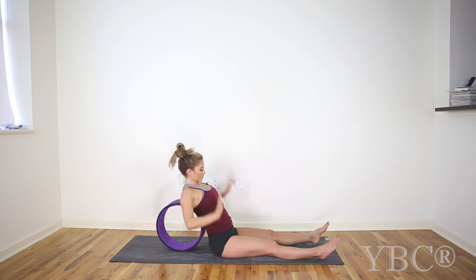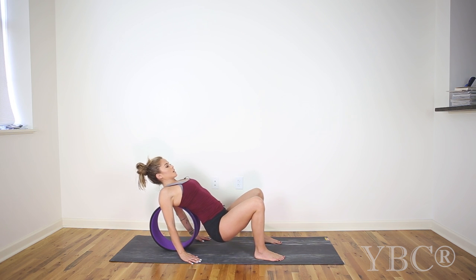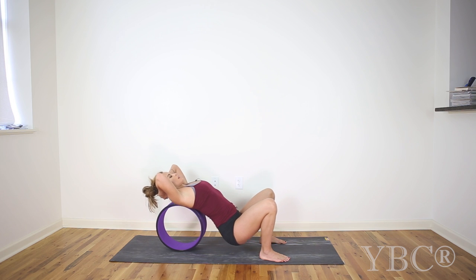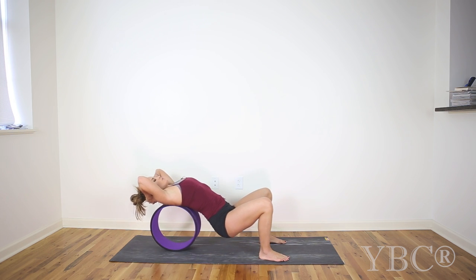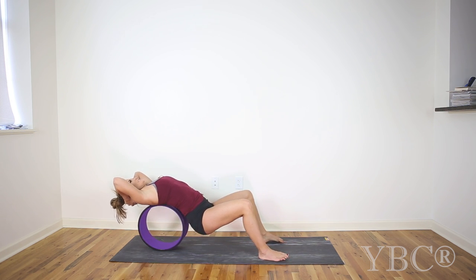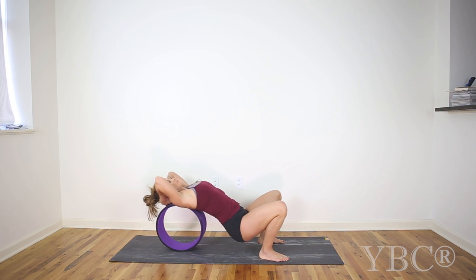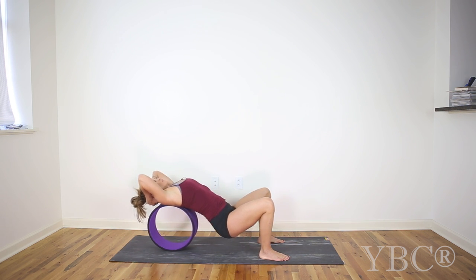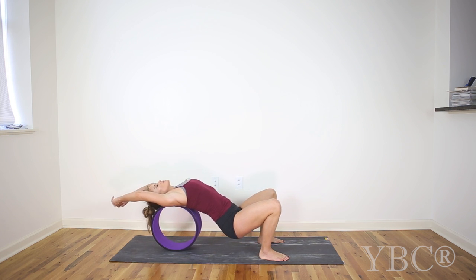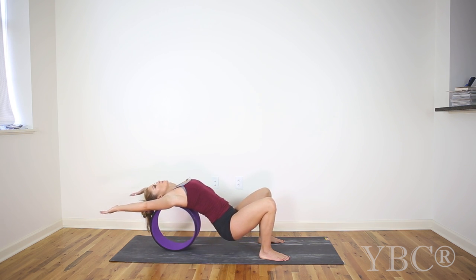Gently rise up. From here, bring your hands down onto the mat. Bring your feet down onto the ground and press into your feet to lift up, and then just slowly find some movement, hands behind your head, just letting the wheel kind of go up and down your spine — it almost gives a really good little massage. So just explore what that feels like. And if you're feeling ready for a little bit more openness, you can take your head down to the wheel. Cactus your arms — it's going to be a very deep stretch through your chest.